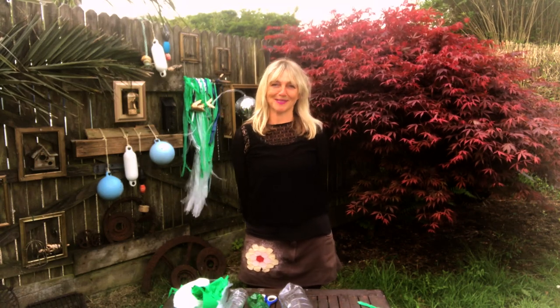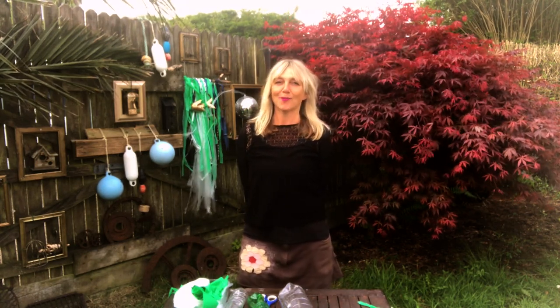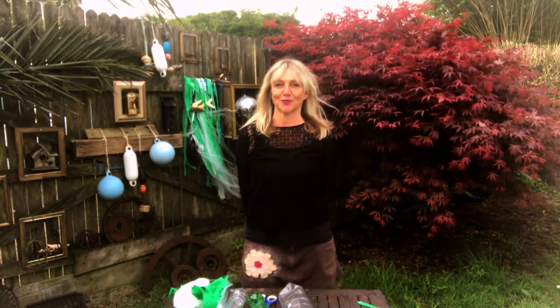Hello and welcome to Gatherings of Wild Imaginings. I'm Kirsty from Rogue Theatre and I'm a visual artist. I work with Rogue to transform wild spaces and create installations that lead wanderers into wild story worlds.